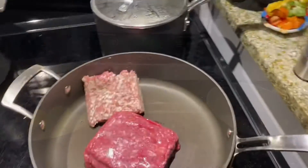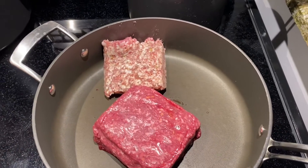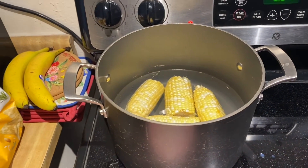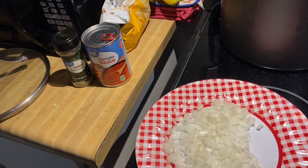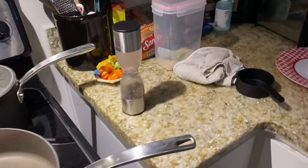I've got my ground beef and the half pound of sausage in the pan. The rice is cooking, the bell peppers are going. After the peppers go in for their final cook with all the meat, I've got some onion, tomato sauce, Italian seasoning, salt and pepper — we're just gonna get it all going.